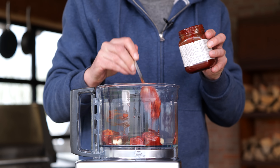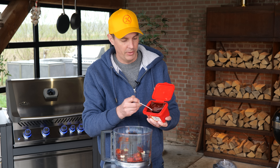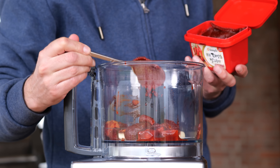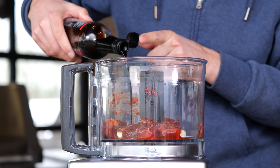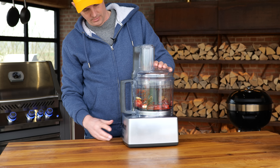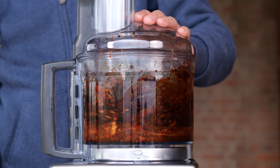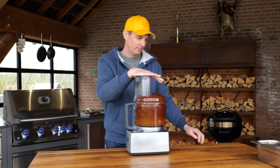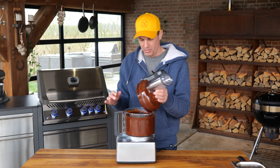I'm adding about four tablespoons of the red bean curd. Finally, I'm going to add one tablespoon of the red chili paste — that's going to bring a little bit of heat, but again redness. And then I'm going to finish it off with some premium soy sauce, about two tablespoons. That should do the job.